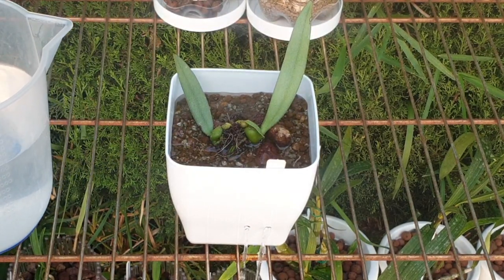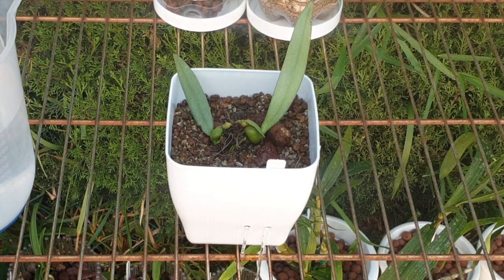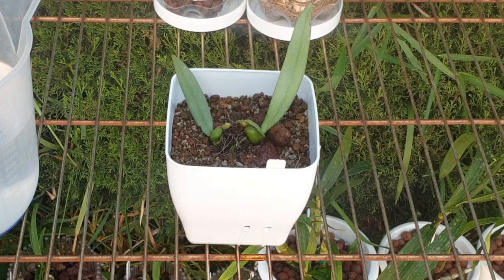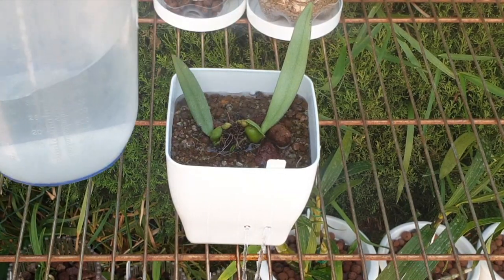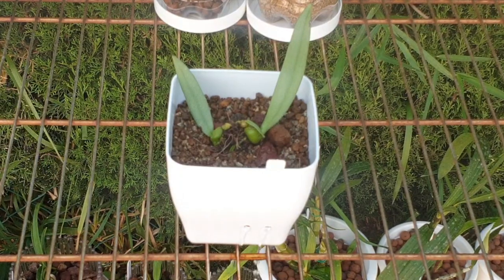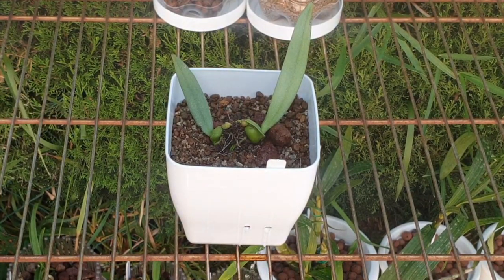I doubt my akadama will ever break down in my climate — it never gets to freezing point, and this orchid wouldn't tolerate freezing anyway. So for me that's a permanent media, especially with this orchid. And there she is — Trias disiflora in her pot. That is all of the Afri Orchids order settled!